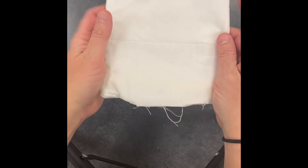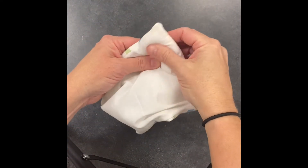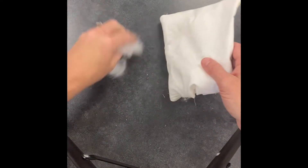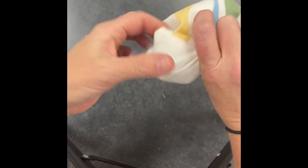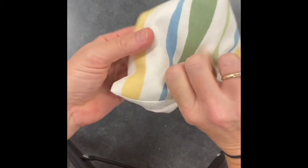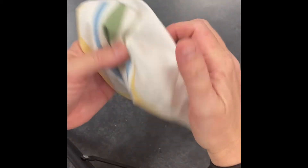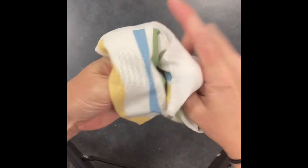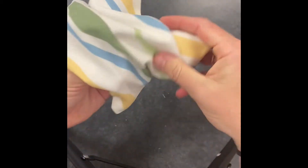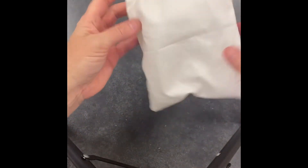And now it's ready to be stuffed. When I'm stuffing my pillow, I want to make sure that I stuff my corners first. I just tear off a little bit of polyfill — just a small amount — and take it inside my pillow and shove it in the corners as far as it'll go. We don't want our pillows to have empty corners; that's a very common mistake when making a homemade pillow. Make sure you shove that polyfill all the way into the corners nice and tight, and then proceed to fill the rest of it.